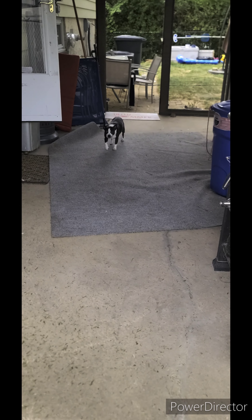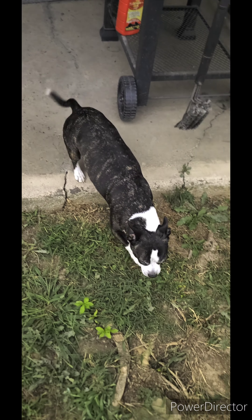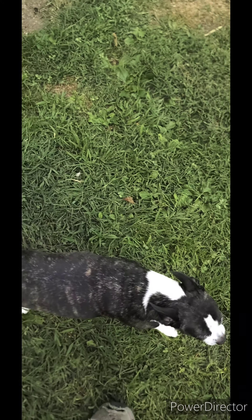My puppy dog. Hi, girl. Just cutting the grass. Alright, girl.